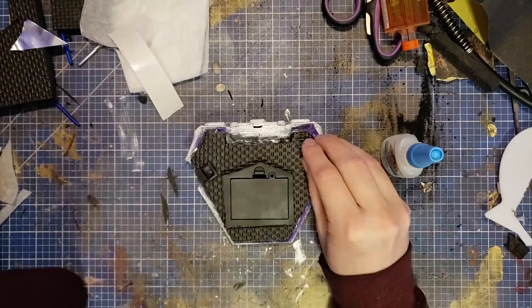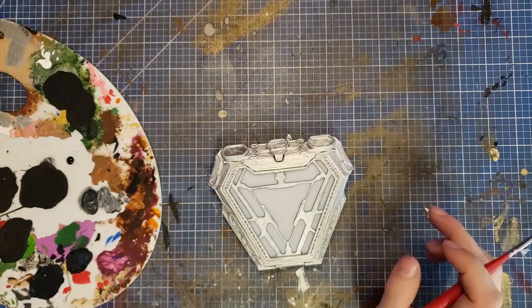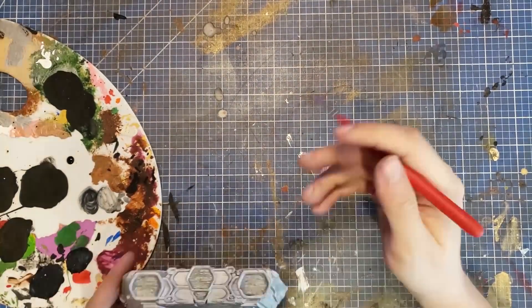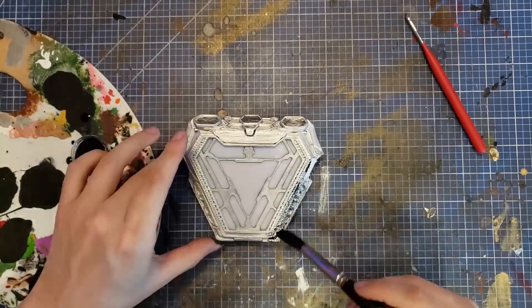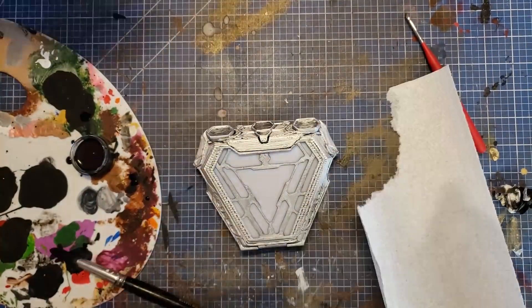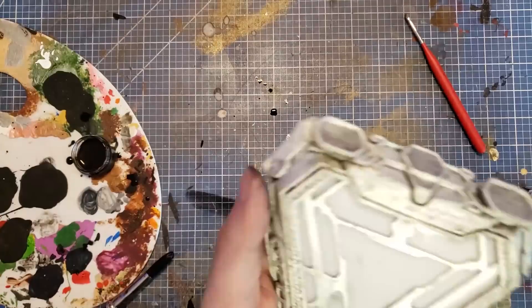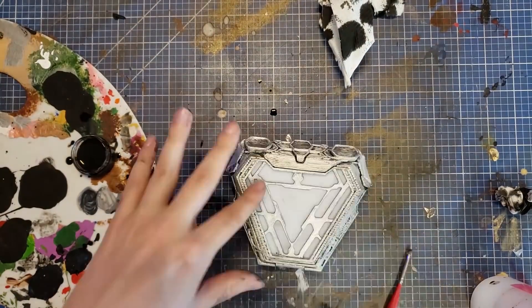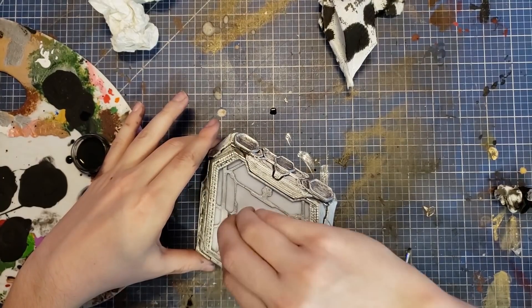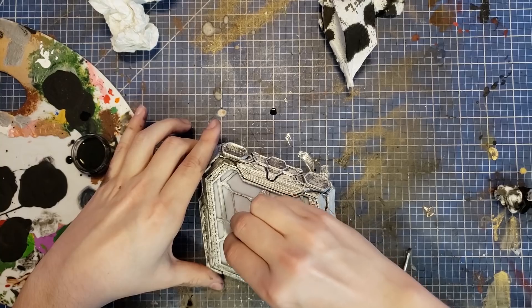Next, I glue on some magnets to make the prop wearable. These three hexagon shapes on the top are a little bit darker, so I'll mix up a darker silver paint and paint those in. Then all that's left to do is add some weathering — I mix up some brown and black acrylic paint with some water, slather that all over the surface, and wipe off the excess. I got a little bit of my weathering wash on the white acrylic and that left a bit of a stain, but I was able to sand it off real carefully. And with that, Iron Man's arc reactor nanoparticle housing unit is complete.